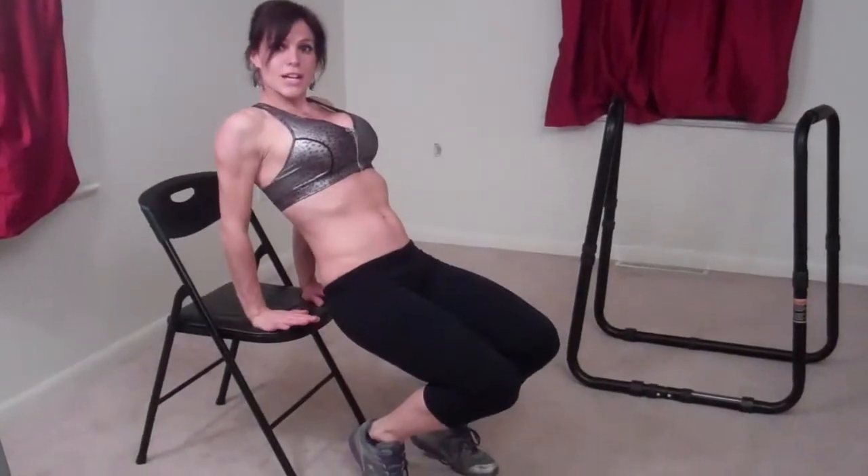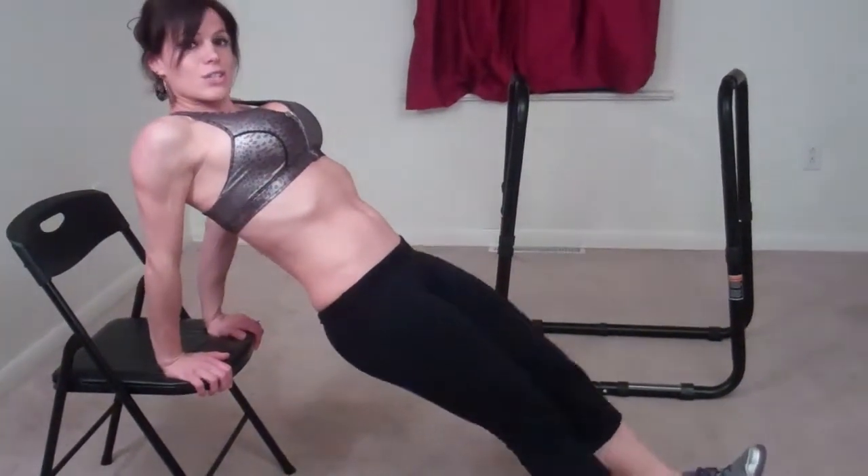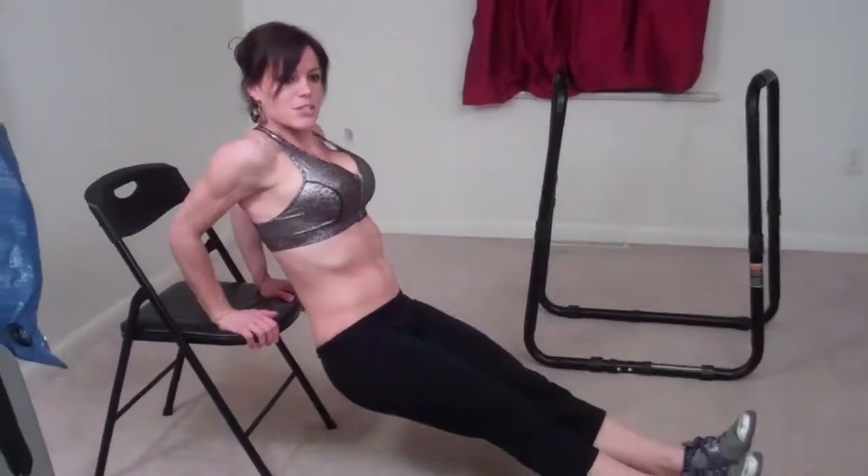Next I'm going to do dips to really hit the backs of your arms, the tricep area. I'm going to use my dip station, but in case you don't have one at home, you can also do these with a chair. All you do is put the palms of your hands flat on the chair, let your fingertips come down over the edge, and put your legs out straight until your body is in a nice straight plank position.